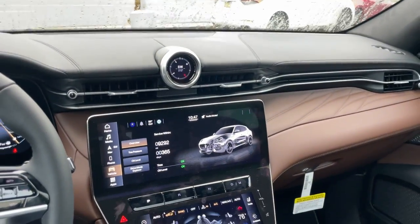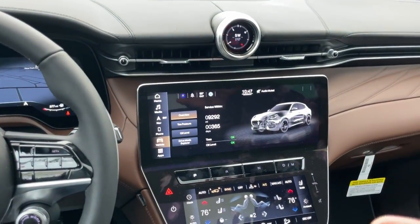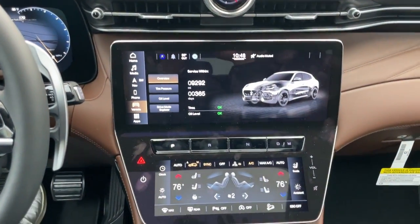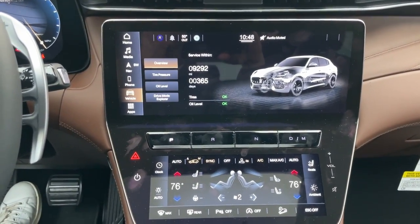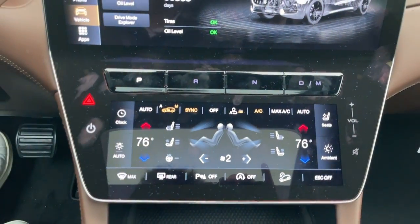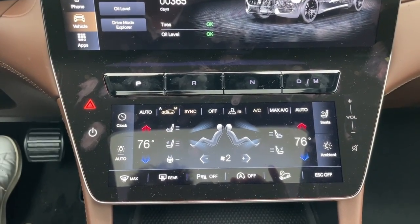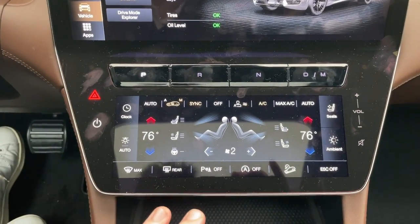The center console is where we get a lot of technology. As you can see, there are no physical buttons anywhere — it's all digital controls, and there's a lot going on. Let's focus on this lower screen first. This is where you're going to find your climate controls, seat controls, ambient lighting, and a lot of interior controls.